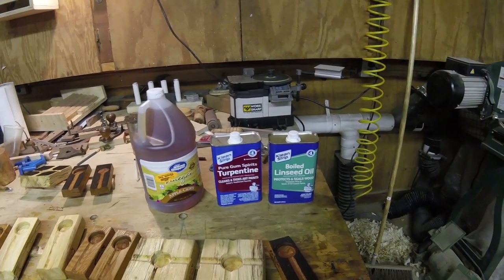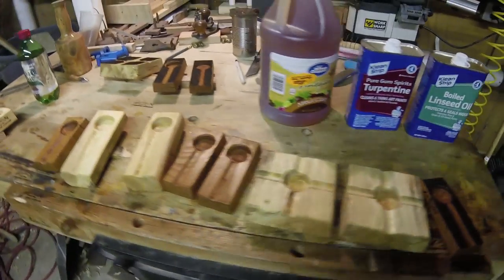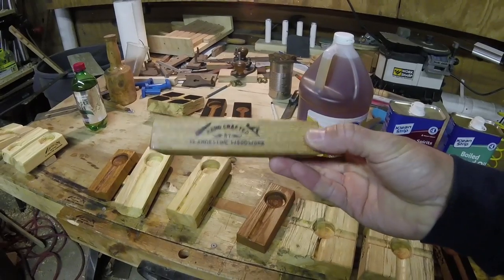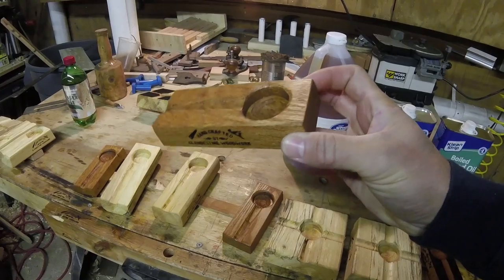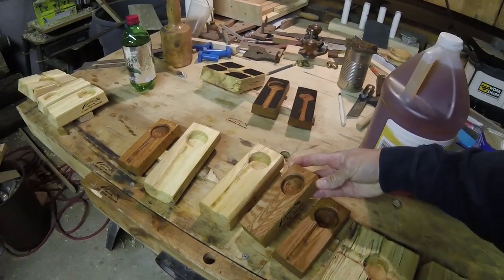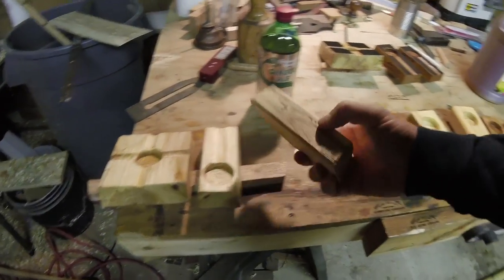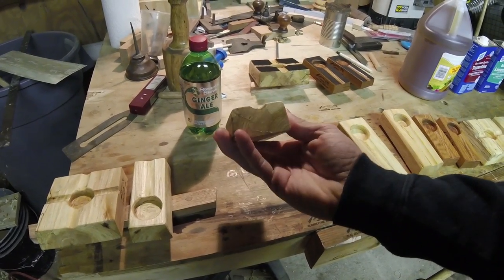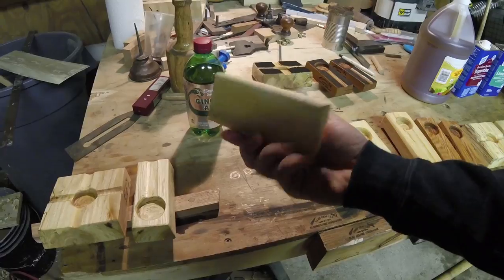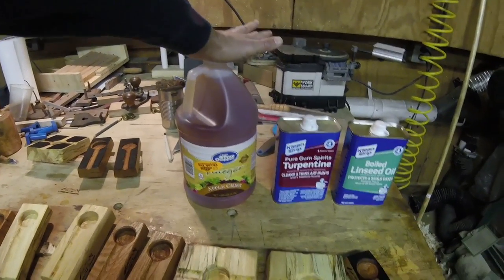I'm going to try and get a lot done today. To start with, these are almost complete - these are my cigar rests that I've been working on. I'm going to do another coat of shellac, and then depending on how that dries I might lightly sand them with maybe 220 or 320, and then possibly give them one more coat after that. Then those are going to be ready to go.